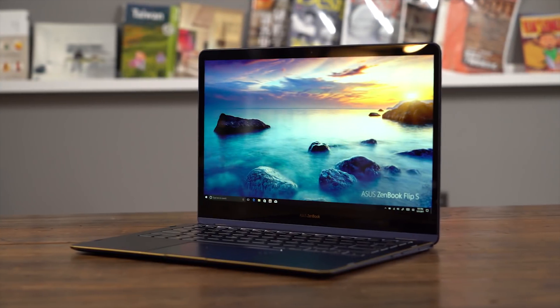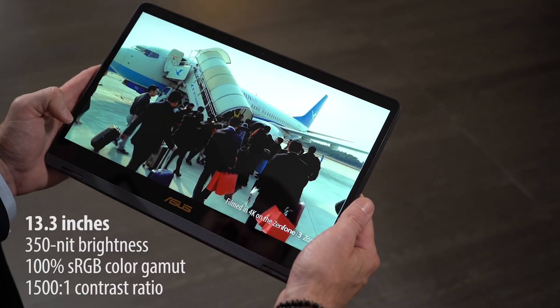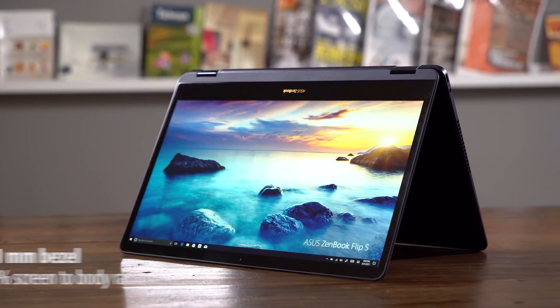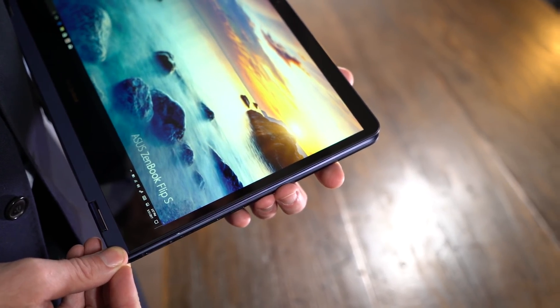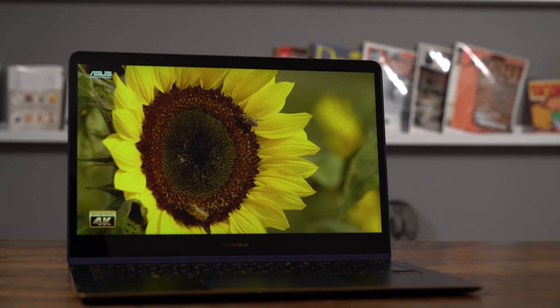This is the slimmest ASUS convertible with a 4K display — enjoy every detail with crystal clarity. The super slim bezel pairs away all distractions, and a generous screen-to-body ratio provides more screen without additional bulk. True Vivid construction significantly reduces screen glare, and the protective Corning Gorilla Glass layer is bonded directly to the LCD display and touch panel, increasing brightness by up to 8%.